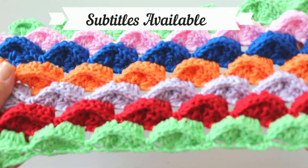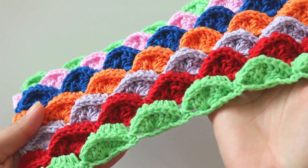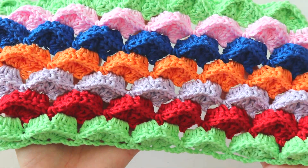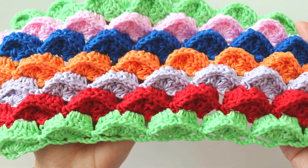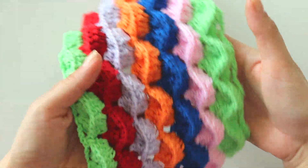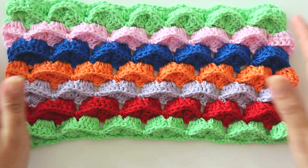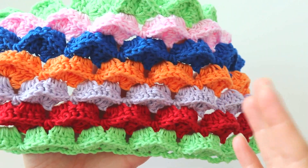Hi everyone, today I'm going to show you how to make this cute stitch. I'm not sure of the name of this stitch, maybe it's brick or something like that. It's so cute — you can use it for baby blankets, and maybe with a lacy yarn you can make a shawl.